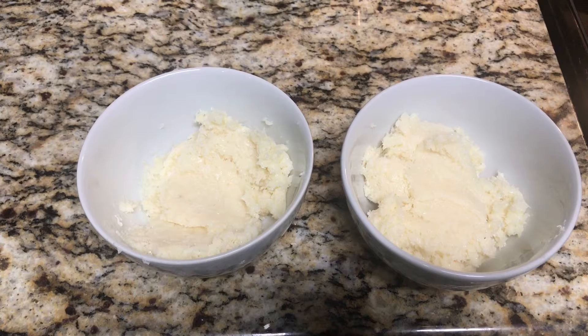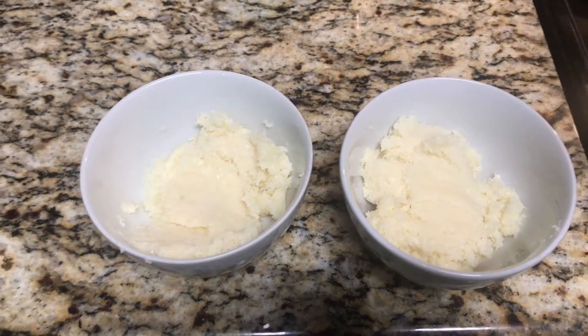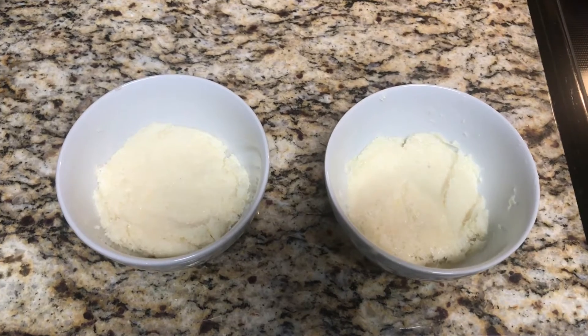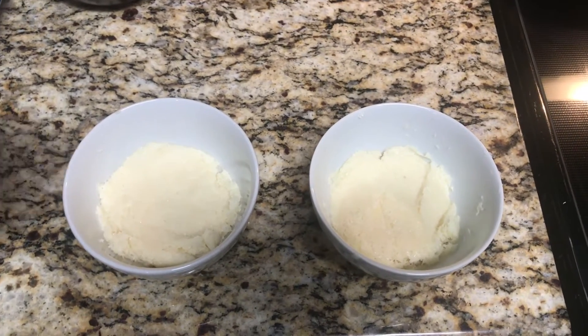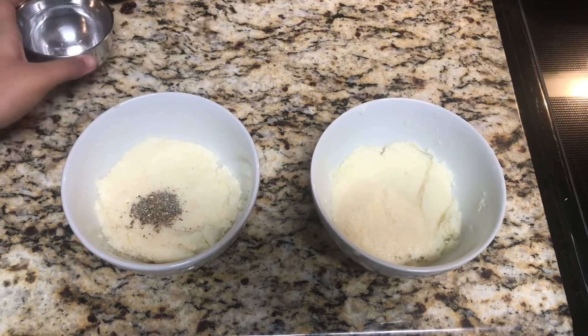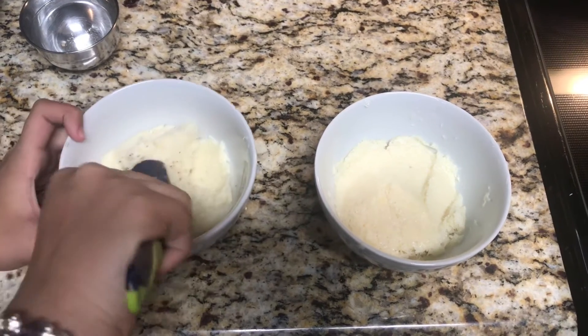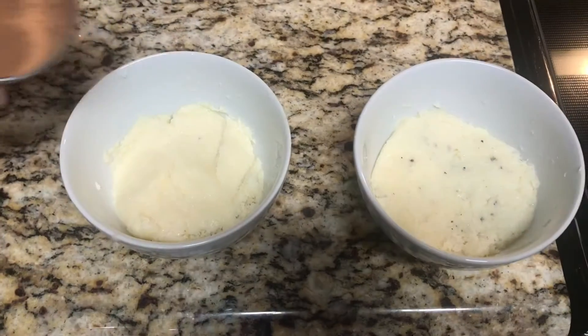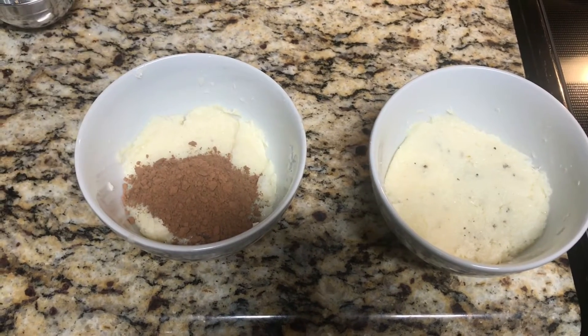Also, make sure to cool them for around two minutes after you have taken them out into the bowls. Once the mixtures have cooled down a bit, we will add in some of the cardamom powder in the bowl with more filling and we will mix that well together. In the other bowl, we will add in cocoa powder and we will mix that well together as well.